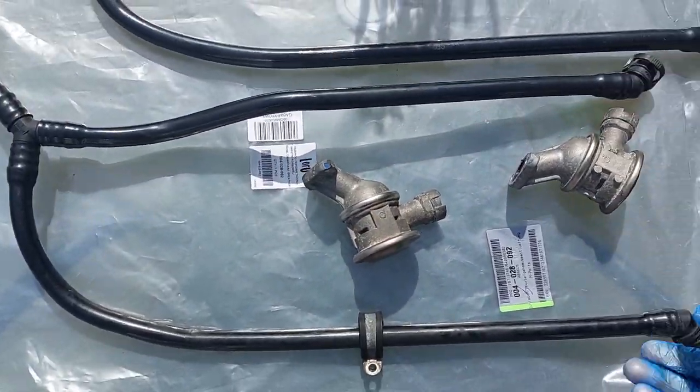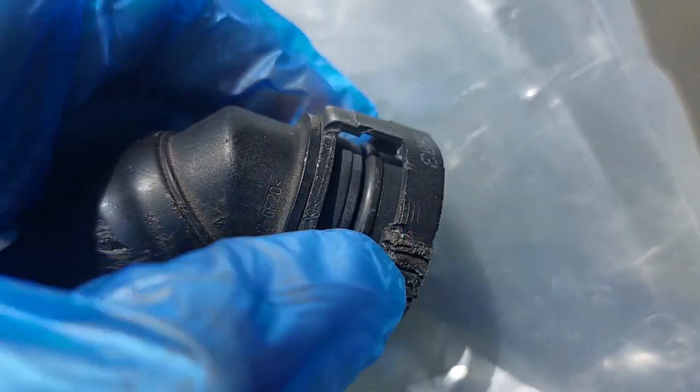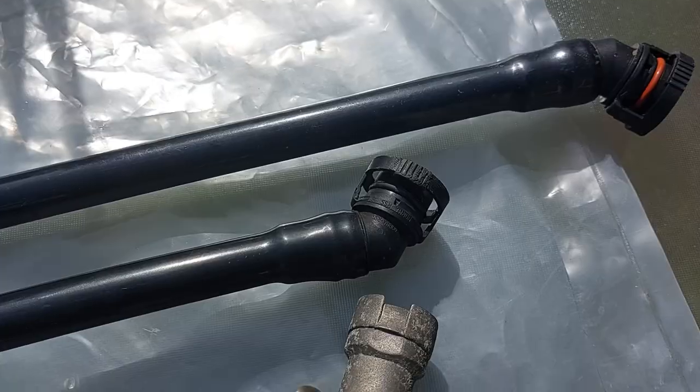What I've got pictured here is the original one with the original fixings. As you can see, they're a lot more robust, a lot more fixed and rigid, and they clip in a lot better.